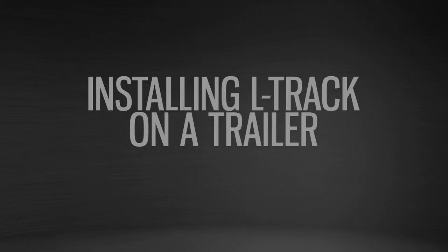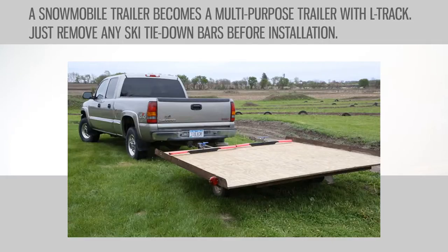Our installation demonstrates the versatility of L-Track. We're using an eight-foot snowmobile trailer, and by removing the ski tie-down bars and adding L-Track and wheel chocks, we will have a multi-purpose trailer capable of hauling two dirt bikes.